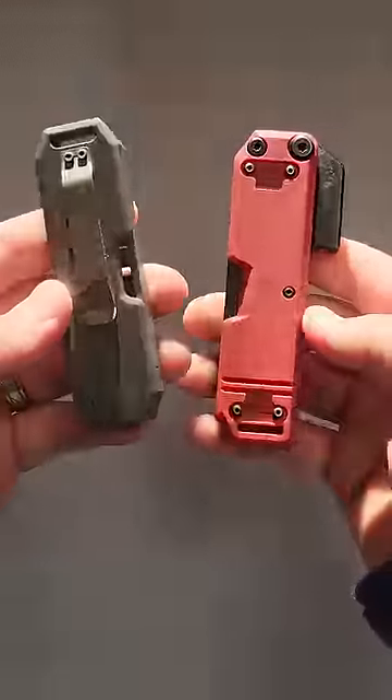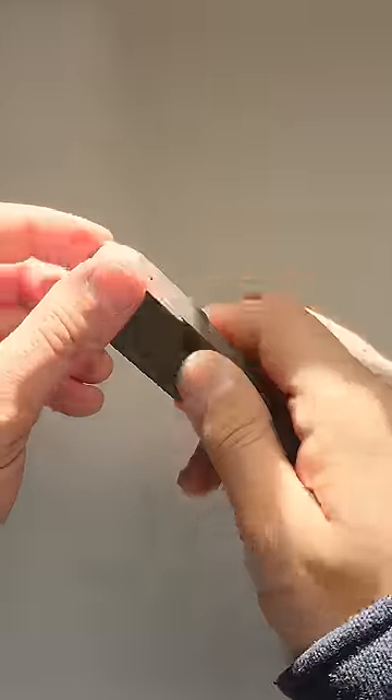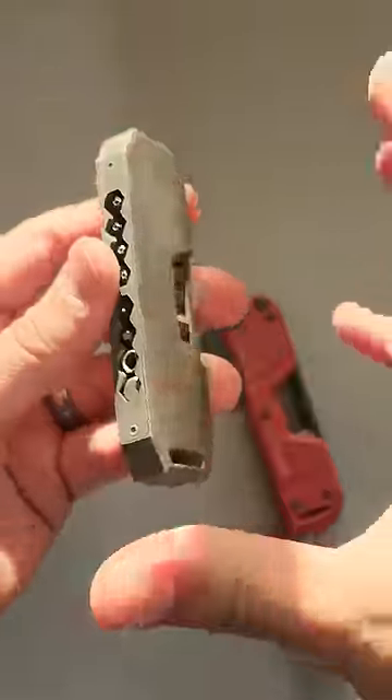I really wish more companies would devote time and energy to making flat screwdrivers. As far as carrying them or putting them in kits, they're just so much more convenient. This is, of course, the Big Idea Designs titanium bit bar.